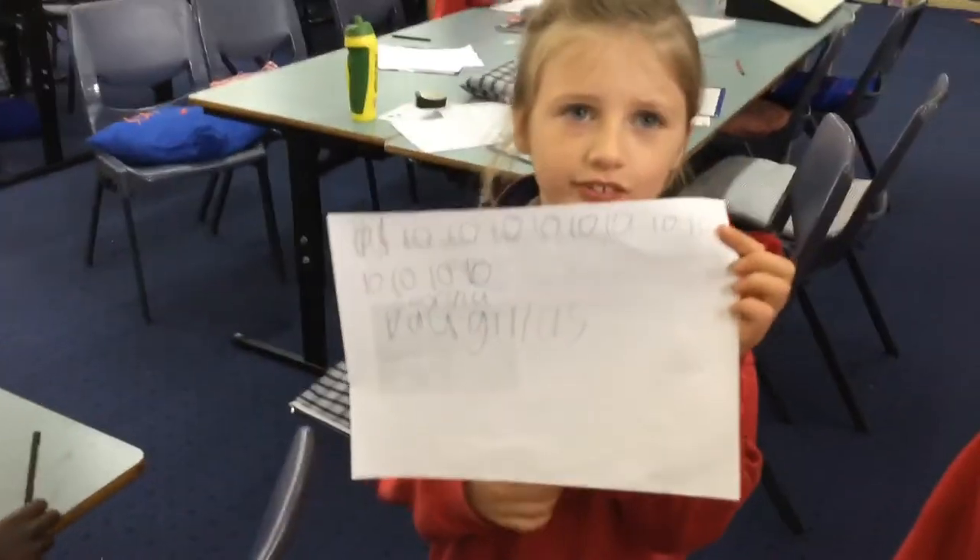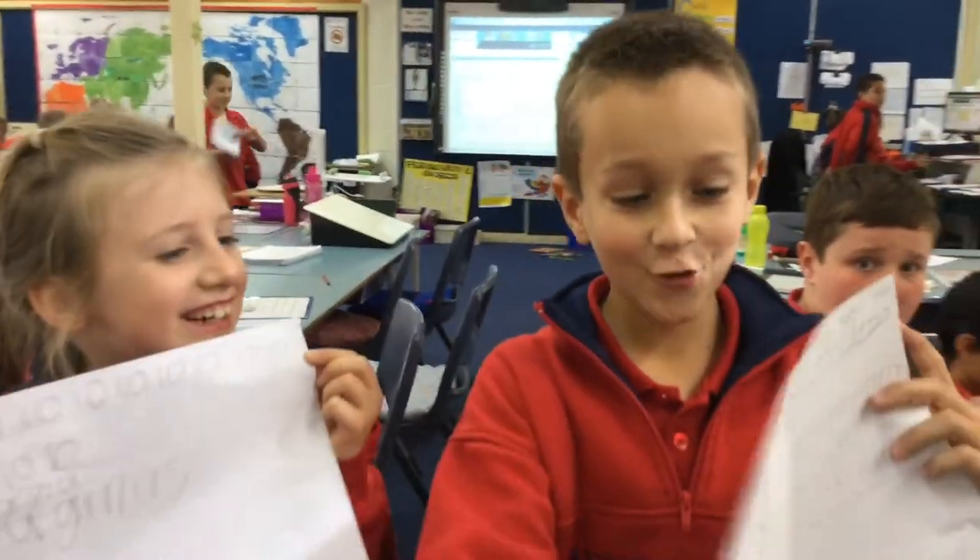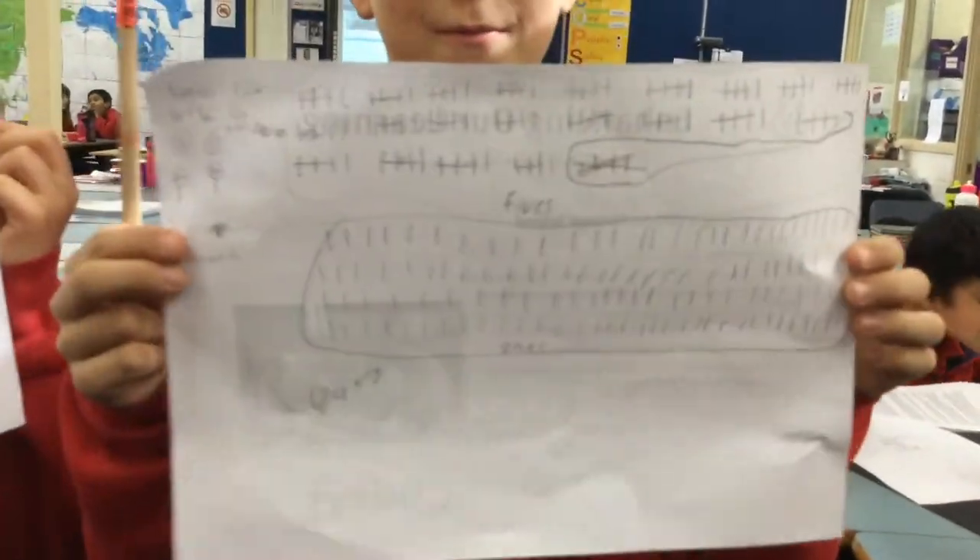Have you got another one? What is it now? 10. Oh my gosh. Are you telling me this six-year-old beautiful young student has got another one? Please tell me, Ryan — you got one? Yes, I got two. Whoa.